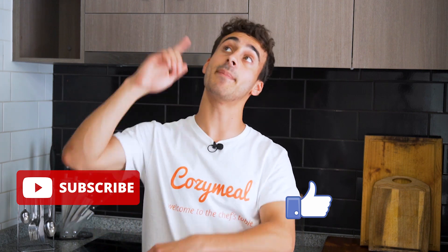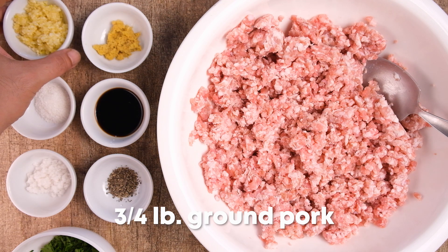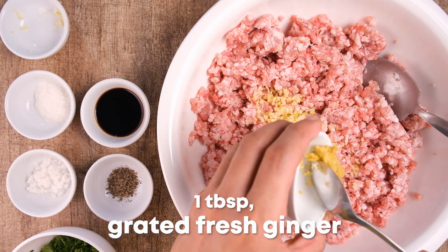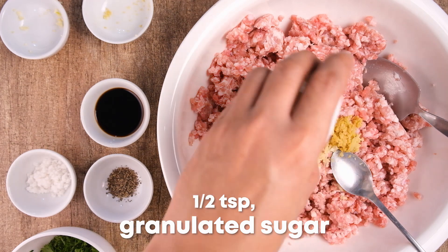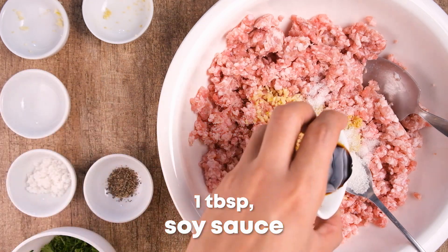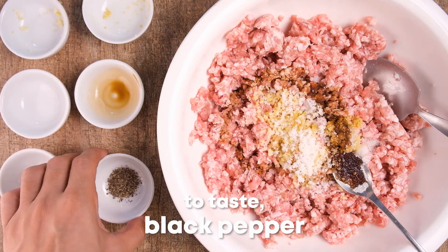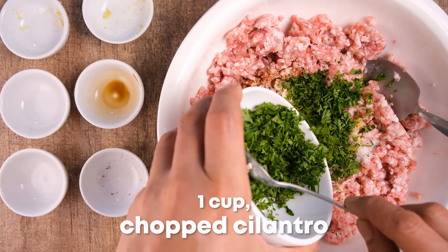Let's get cooking. Let's start by mixing all the spices and liquids into the ground pork meat. Using a large bowl, combine three-quarter pounds of ground pork, four minced garlic cloves, one tablespoon of grated fresh ginger, one half teaspoon of granulated sugar, one tablespoon of soy sauce, sea or kosher salt and freshly ground black pepper to taste, and finally one cup of chopped cilantro.